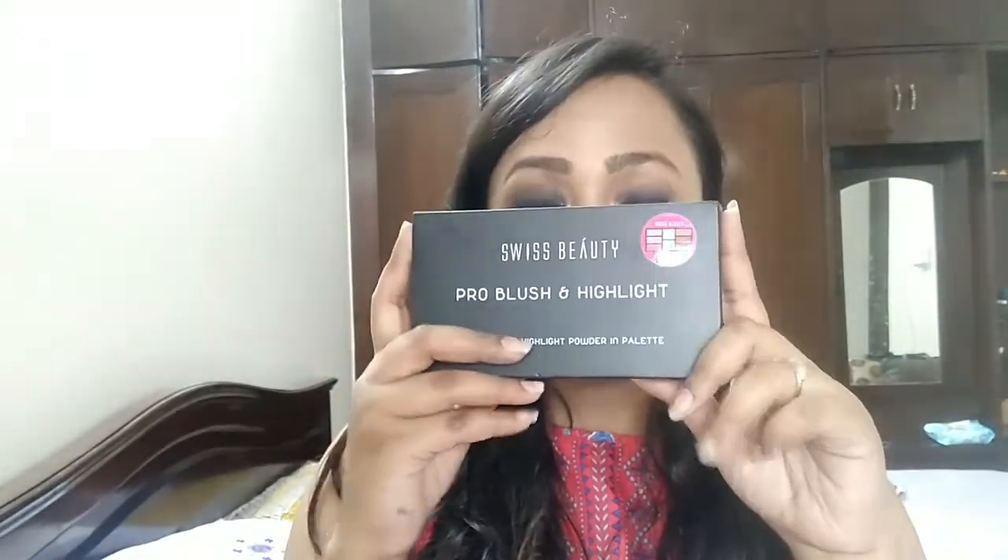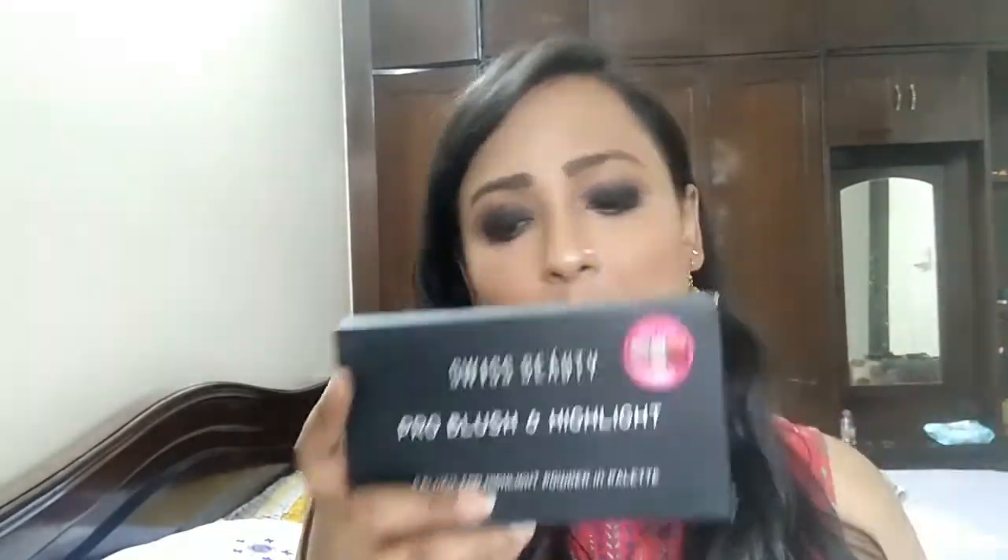I am going to share my review and swatches of the Swiss Beauty Pro Blush and Highlighter Palette. This retails for somewhere around 500 to 550 depending on where you get it. On Amazon it will easily be available for 550, and it's also available in Insta Stores.